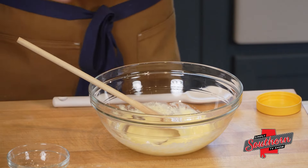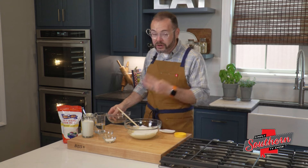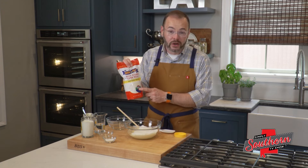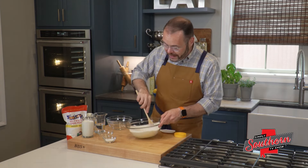Now that that's combined, I'm adding two cups of self-rising cornmeal. In the grocery store, you're going to see three different things with cornmeal: plain cornmeal, cornmeal mix which has flour added, and self-rising cornmeal which is just the cornmeal and some leavening. Make sure that you're grabbing the right thing.